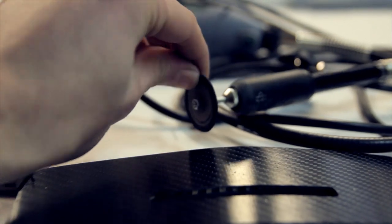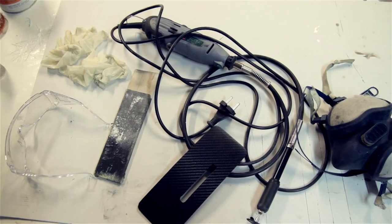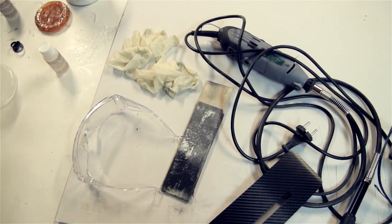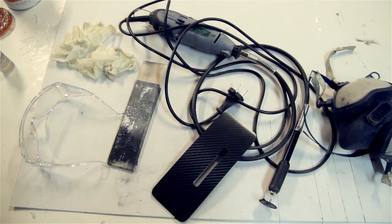I've cut out the area where the cell phone will be fitted in with a Permagrits rotary tool with my Dremel. I have a list of all the materials used in the description down below. Most of them you'll be able to find on the webshop of Easy Composites.